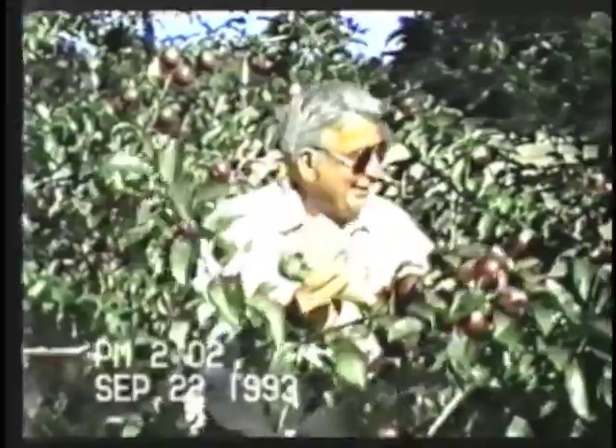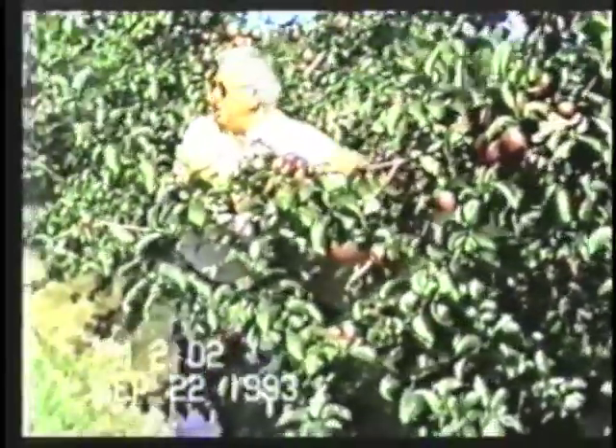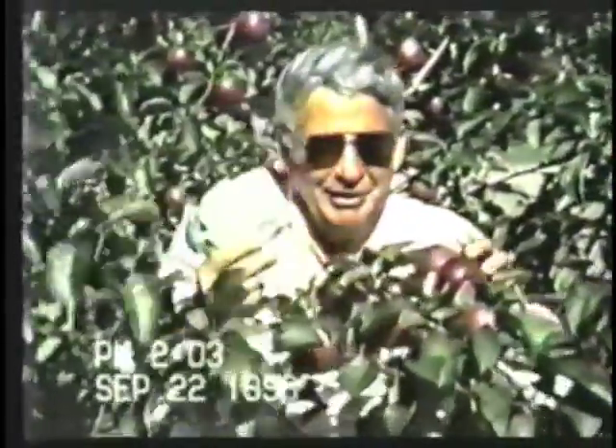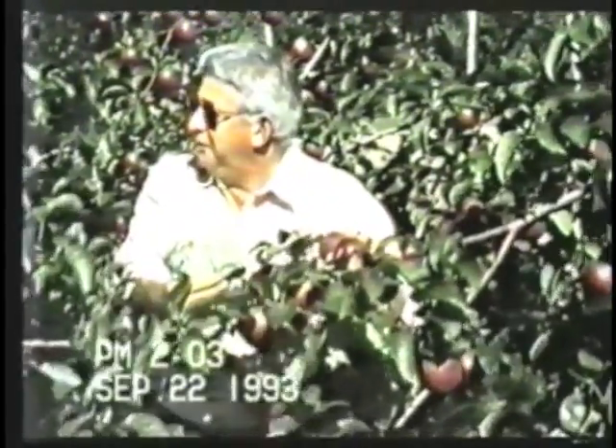The quality of this fruit is probably better than 90 percent. Look at this — size, color — this is the name of the game: profitability. These apples can make a lot of money.